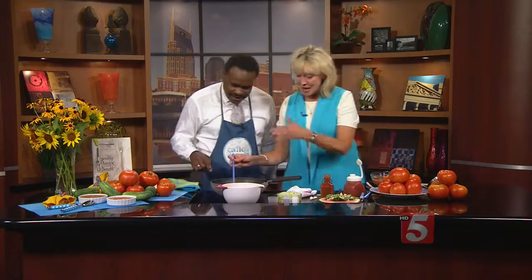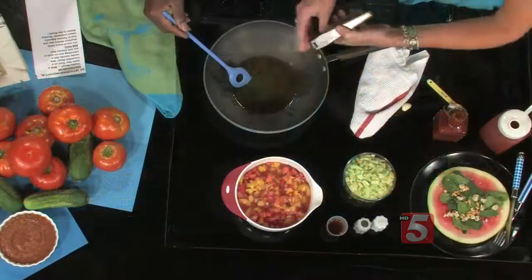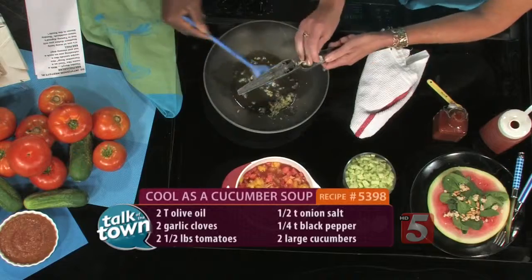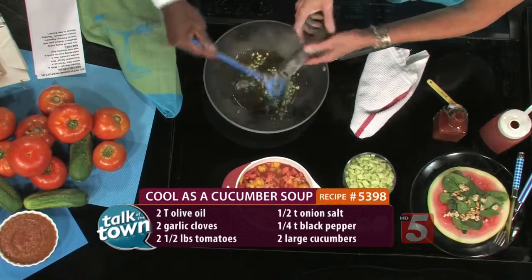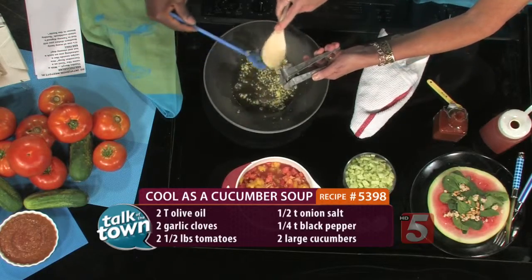Okay, so here's what we're doing. We're going to add a couple of cloves of garlic to this oil that we've got heated up. We're talking cold soup, but we're going to just kind of soften everything in the skillet first, and then put this in the refrigerator and let it cool down.